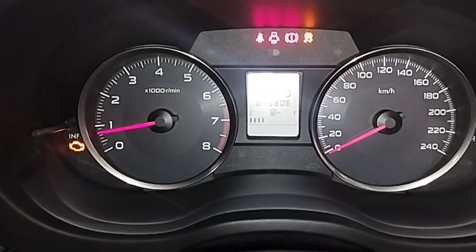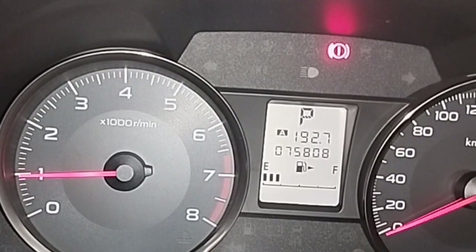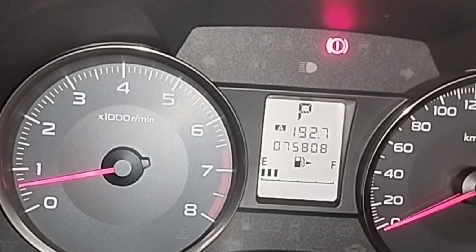Now I start the car engine — check engine light on dashboard. Let me show you how the engine RPM drops down and up on the dashboard: car engine idle problem. I'll show how to check and how to solve the engine idle problem, so watch the full video.